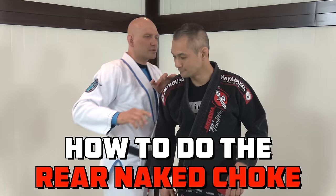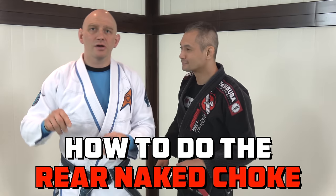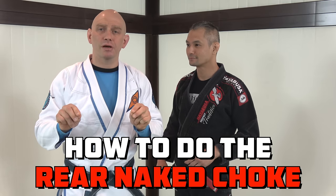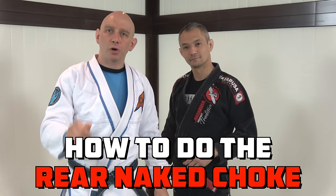The Rear Naked Choke. You see it all the time in MMA, you see it all the time in Jiu Jitsu. It's a really, really important move to do, but a lot of people do it wrong. So let's hit the ground and I'll show you how to do it properly.